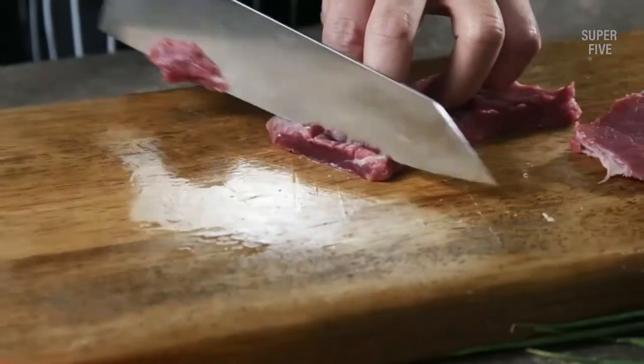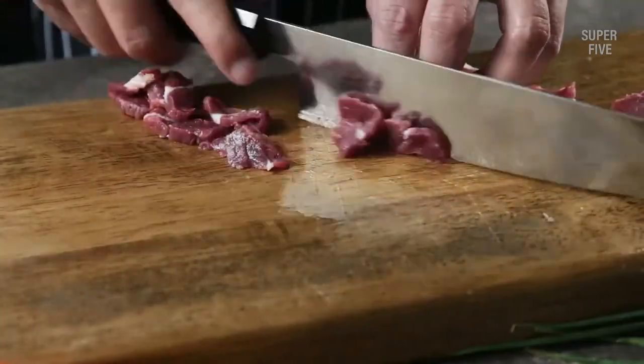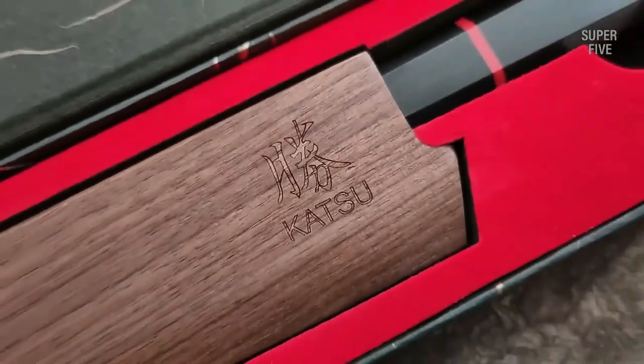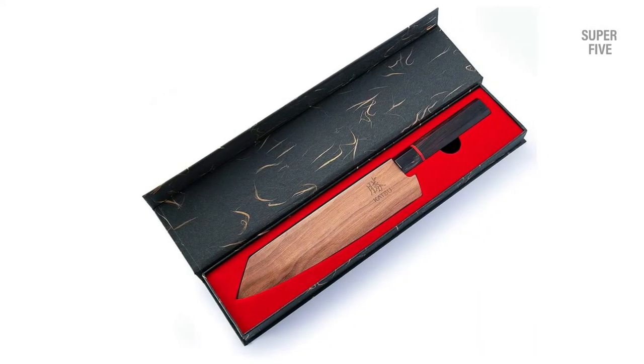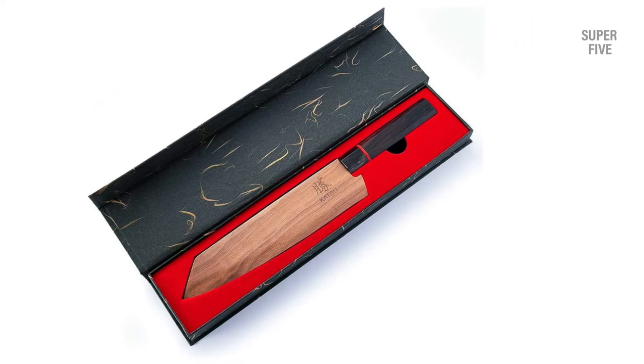Pros: Made with premium-grade Damascus steel for durability. Offers a comfortable grip. Crafted with an aesthetically pleasing pattern on the blade. Has a bolster to protect you from accidents. Cons: Not suitable for dishwashers.